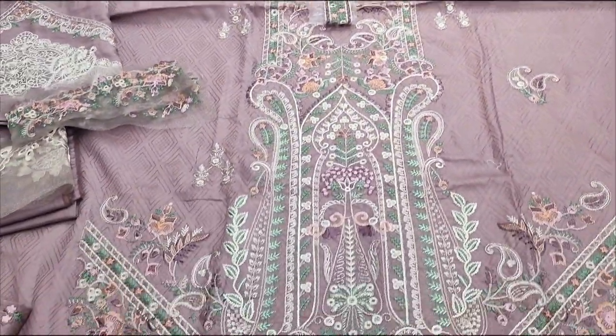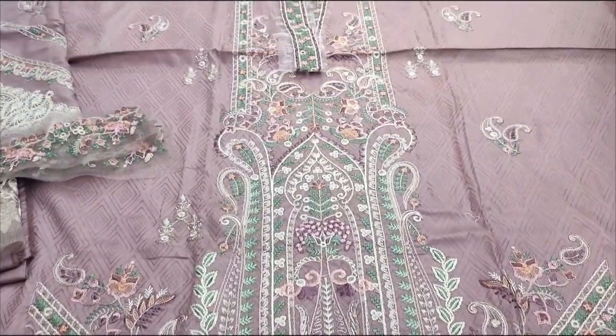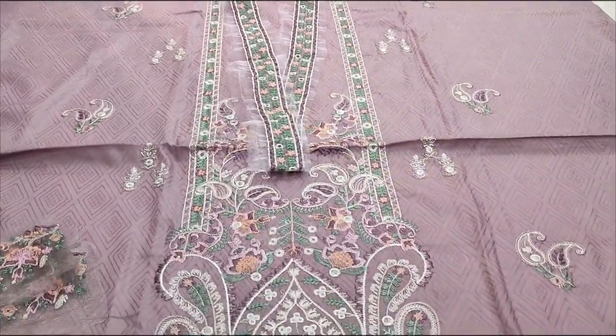Hello everyone, I am Abdul Qadir here at the Sakafat Collection. Here is a new design in Summer Cotton Fabric. The Tenshi Design is made in Self Print Fabric.